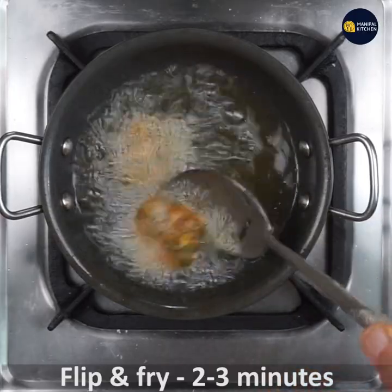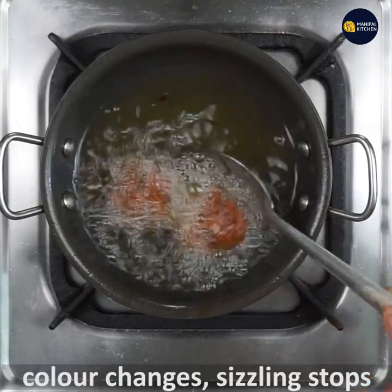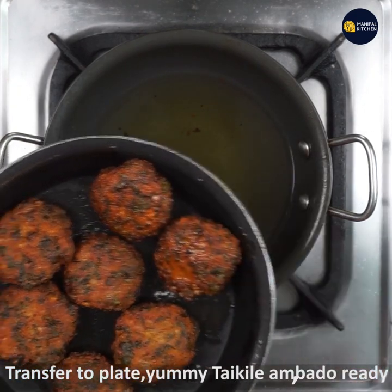Now fry with a medium flame. You can flip and fry with the medium flame. You can dip in the batter and bread. You can change the color and fry until sizzling. The onion version is ready.